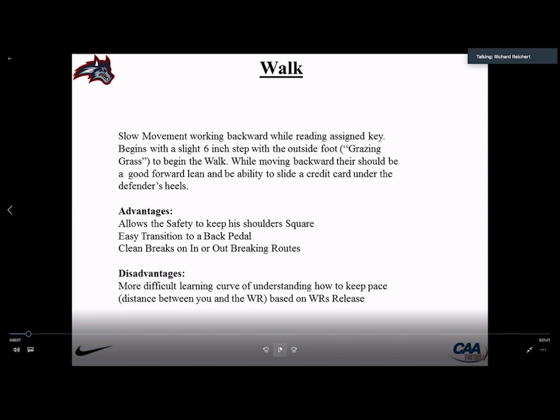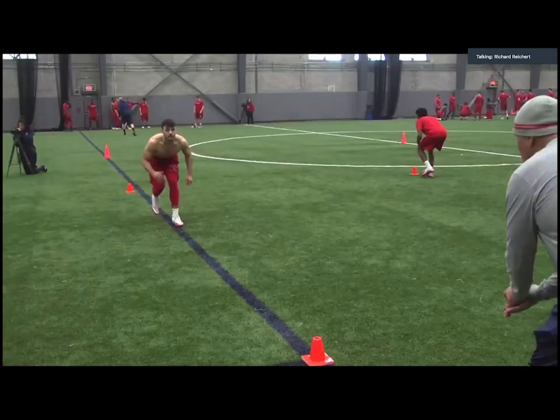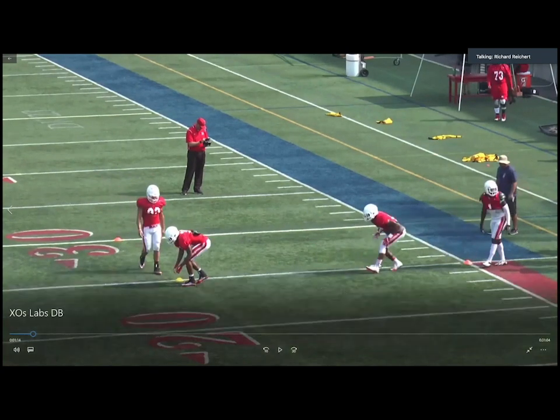A lot of guys will go back on their heels with toes coming up in the back pedal — their weight goes all backward. Others will be too far forward on their toes, which creates problems transitioning into the C phase. Advantages of the walk: it keeps the safety's shoulders square, it's easy to transition to a back pedal, and you have clean breaks left or right. The hardest thing about the walk and pedal is understanding how to keep pace with the receiver based on his release. Here are some examples — you can see good walking backwards, and here you can see weight on his heels, which we don't want.